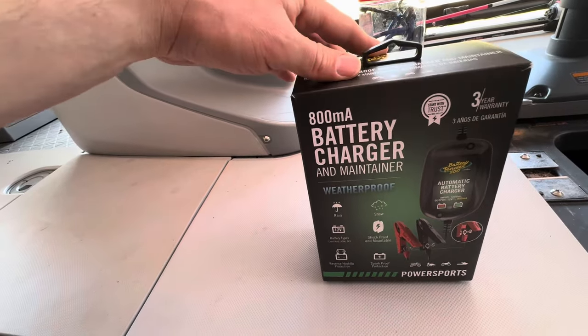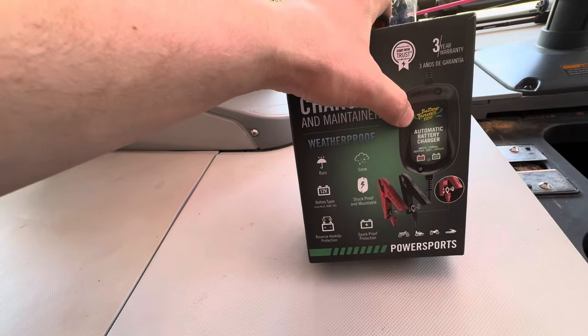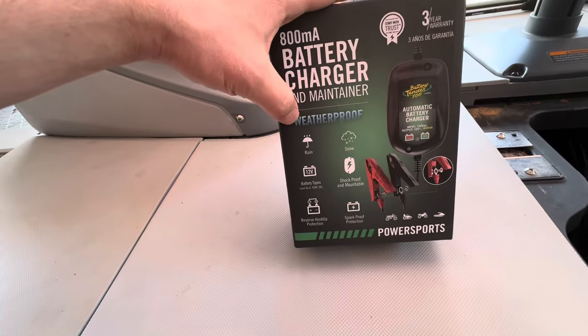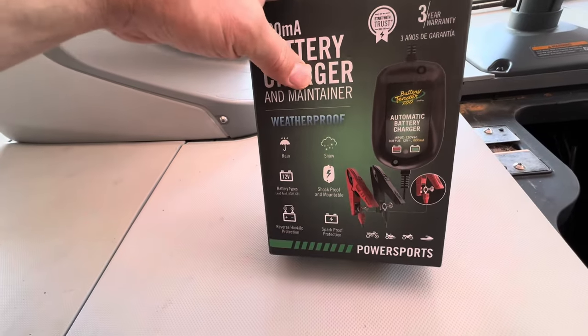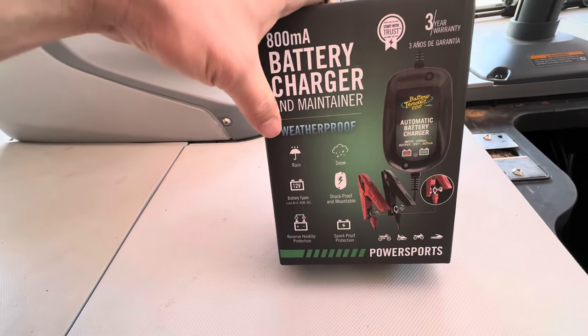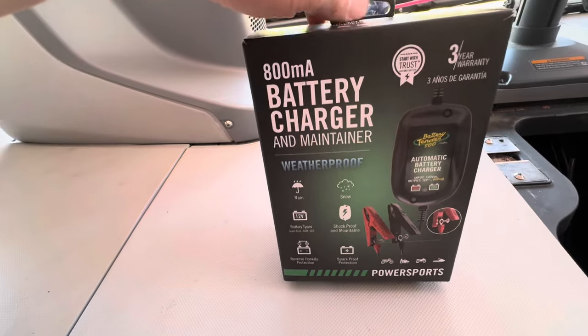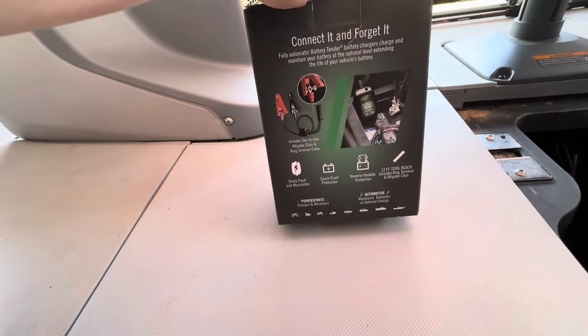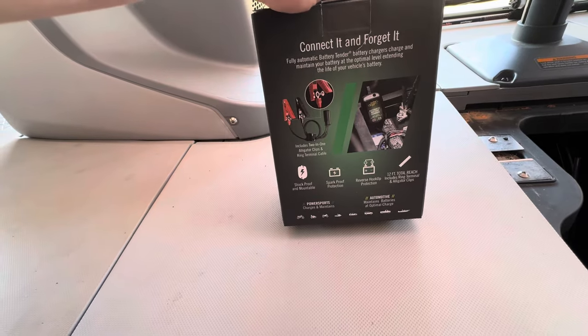The battery tender I'm going to be using is this one here — the Battery Tender 800. This is a weatherproof, basically marine-grade unit. Make sure when you purchase a battery tender that you get something that's weatherproof, because this is going on a boat and it could get wet. That's the reason why you want to make sure you have a marine grade or weatherproof grade.